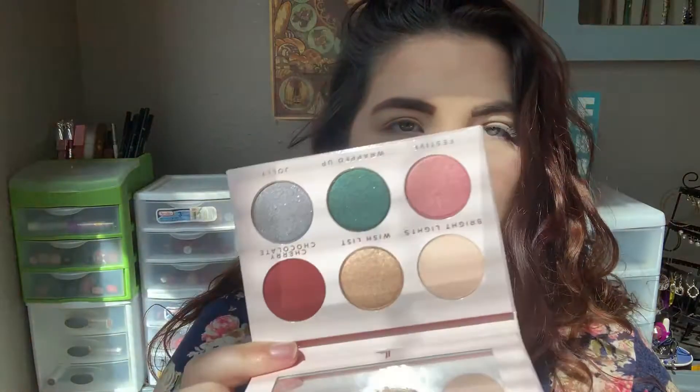Let's move on to the little palette. There are six shades in here — it's just another one of her little mini pressed pigment palettes, super cute. First shade is called Bright Light, which is a matte cream shade. Next one is called Wishlist, which is a really pretty golden shade — ooh, that's really pretty. And then we have Cherry Chocolate, which is like a blackened cherry. Ooh, that's really pretty — I like that shade a lot.